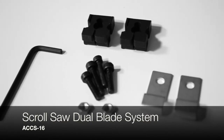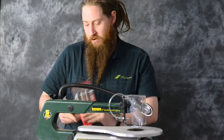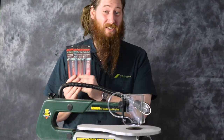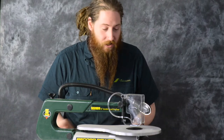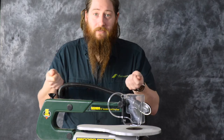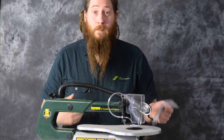Basically, when you get your scroll saw, most of them will come with only a pinned blade option, which gives you about this many to choose from. That's fine if you're only doing the same sort of timber work every time, but if you want to cut some thin aluminium, do more fine work, or cut forwards and backwards, it basically changes your range to be massive.